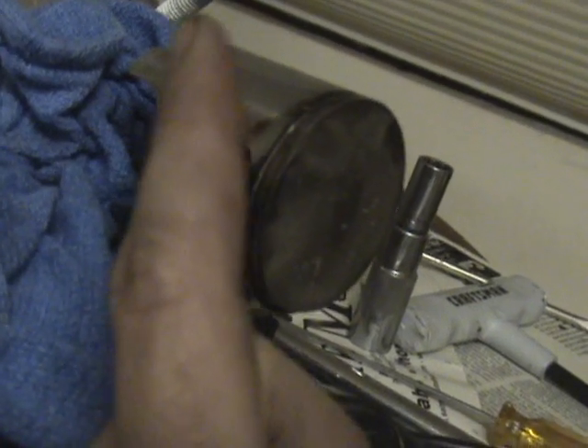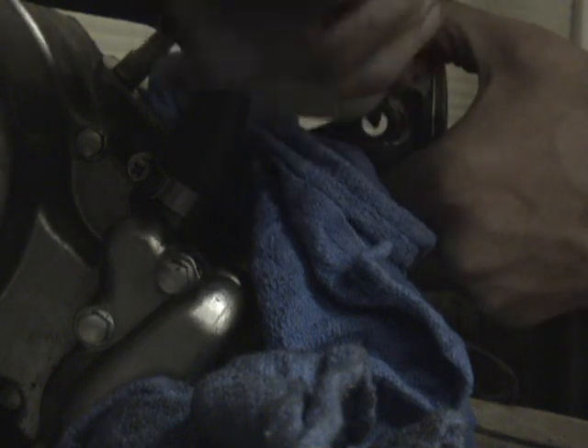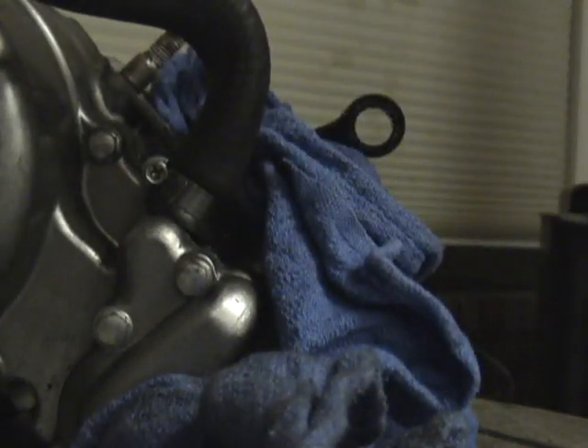Now we're going to remove the piston. You start by removing the circlip, then you're going to remove the wrist pin, and the piston will slide off. You're also going to want to replace this bearing. Now that you look at the piston, it's got a little bit more wear on it than I had originally thought. So it's always a good idea to replace this every eight to ten hours.